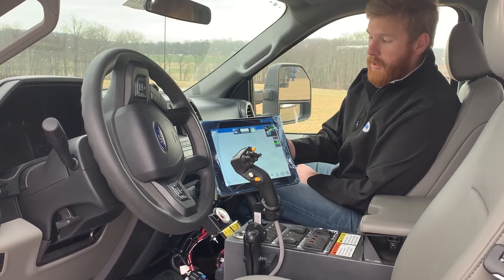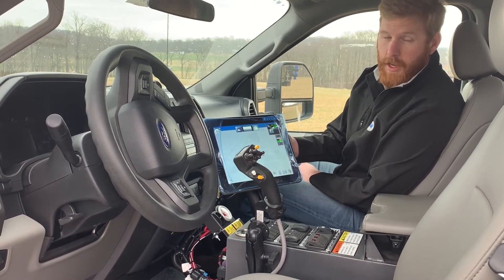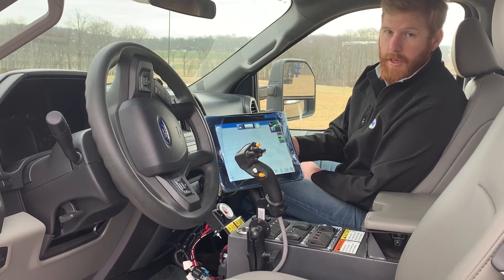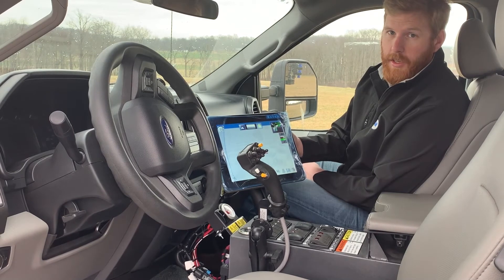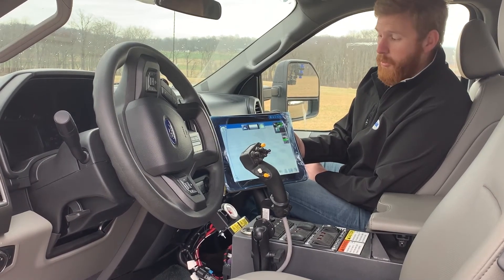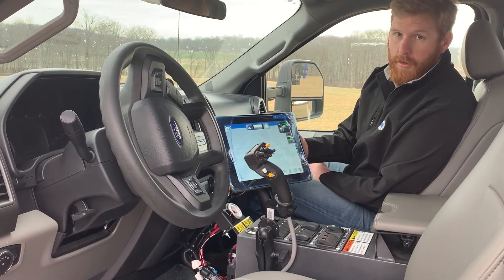Featured here as well is our Raven Viper 4, which is an option for this truck. The standard option is a Raven CR7. You also have the option for an Ag Leader InCommand 800. Our liquid control system is a T-Jet ISO system, so you can run any kind of controller through the cab of this truck to run our product control.